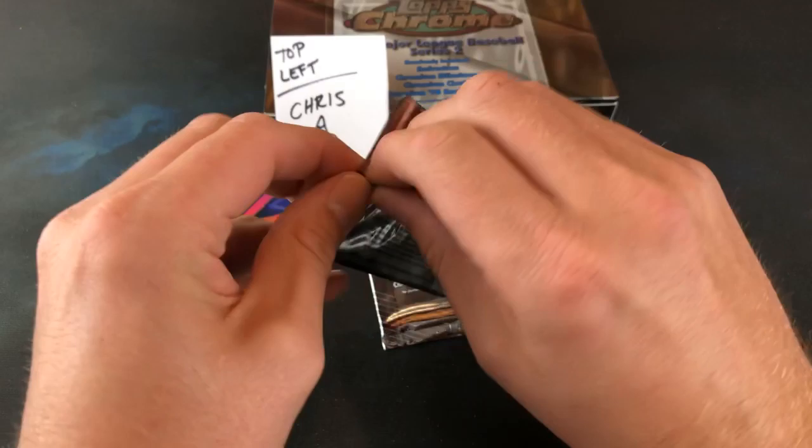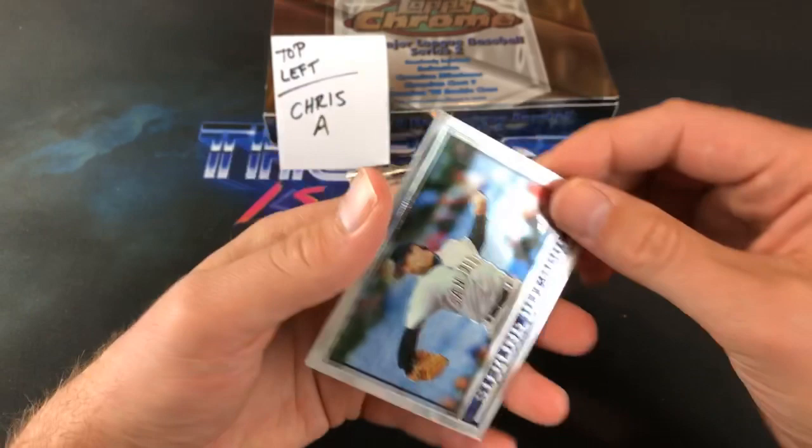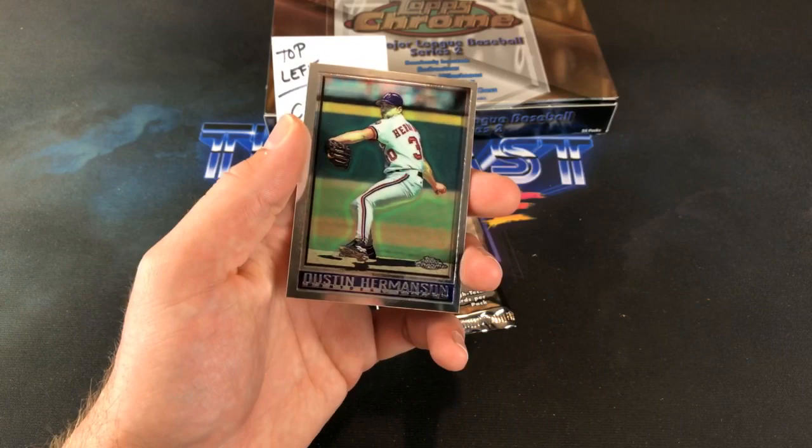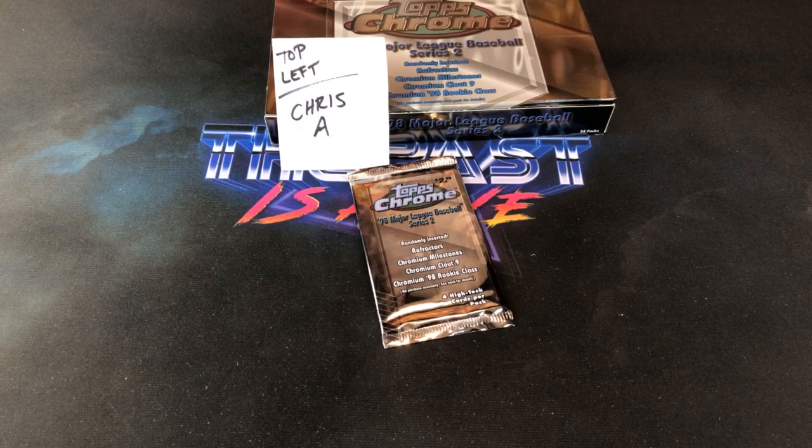Moving on to pack four here. Brian McRae. Stony Hitchcock leading off. Travis Fryman. Dustin Hermanson. Yeah, a lot of these cards have that look. And there is the Brian McRae. There's quite a few insert sets — check out Baseball Card Pedia.